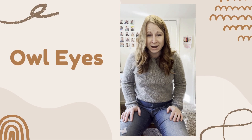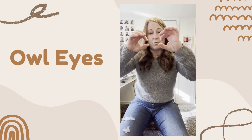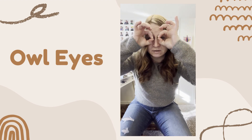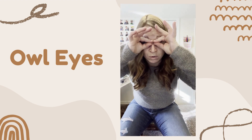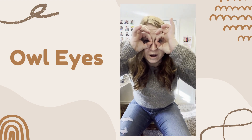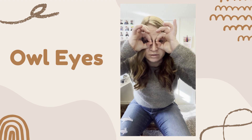This exercise is called Owl Eyes, and we're going to do it with your cello hand and your bow hand. Take the tip of your thumb to the tip of your first finger so that it makes very round circles. Watch out that you're not having squinty owl eyes by having the pads of your fingers touch — we want very tall, strong fingers, with two bends in every finger.